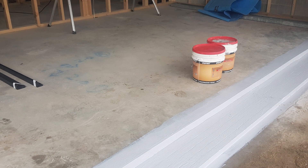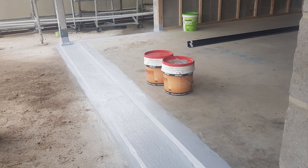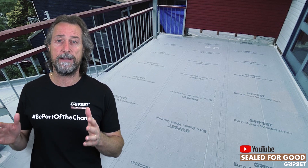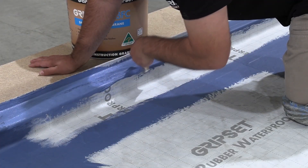Ideally, you want to do that as a stage one, then have the doors and windows installed, then you come back later and tank the rest of the balcony floor, and you can integrate the balcony floor membrane to the previous work you've done. And we've got our systems that are allowed to do that.